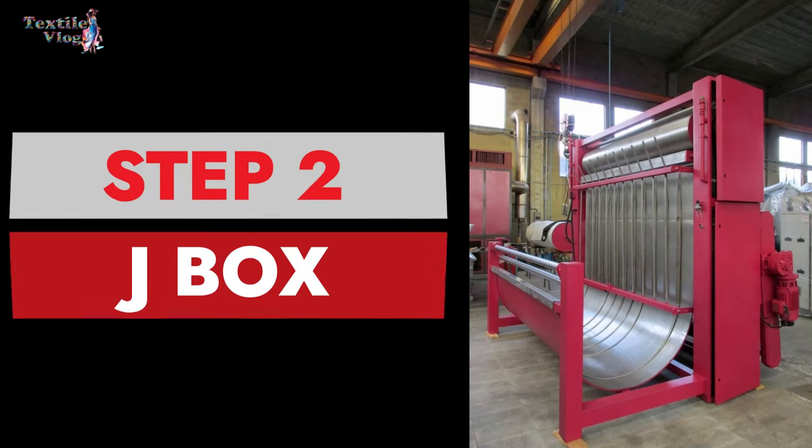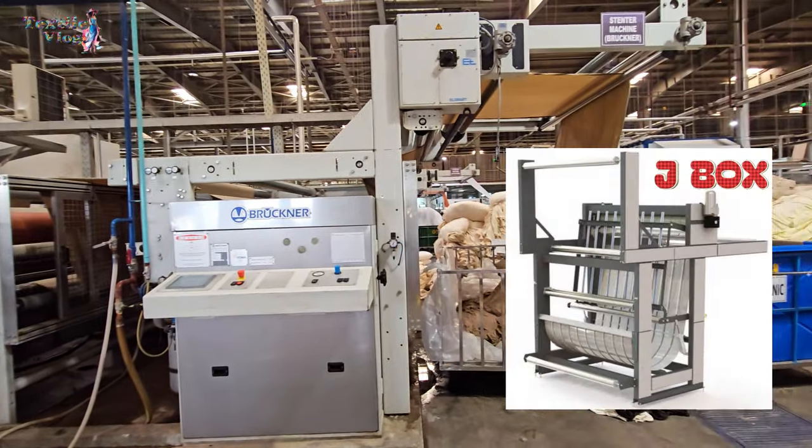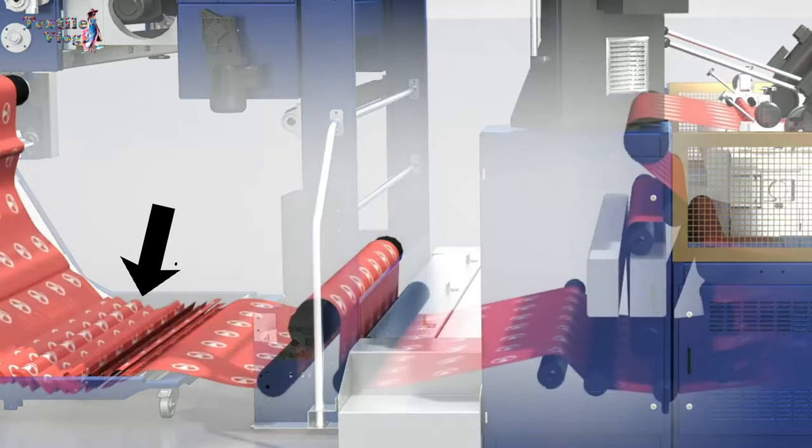Step two: J-Box. Sometimes we use a stainless steel chute called a J-Box to guide the fabric. It can handle a lot of fabric smoothly.